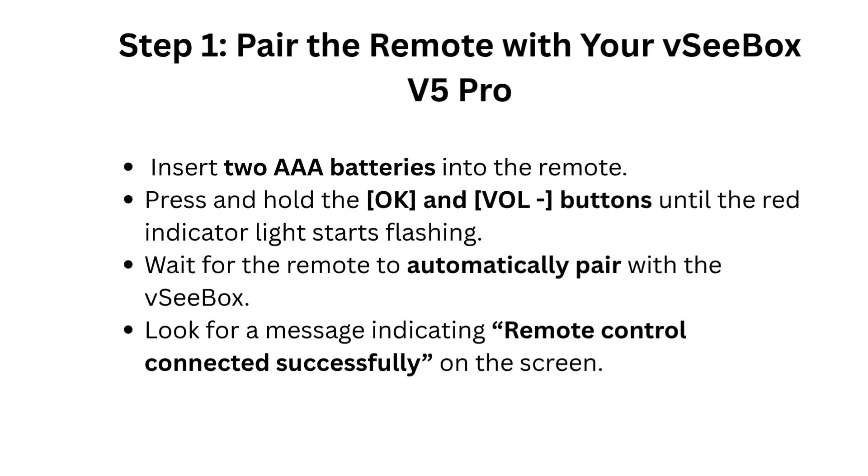Wait for the remote to automatically pair with the VCBOX. Look for a message indicating remote control connected successfully on the screen.